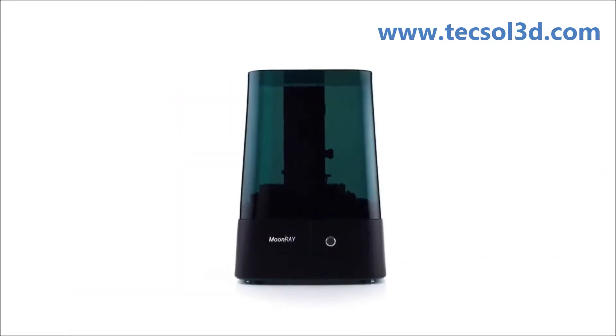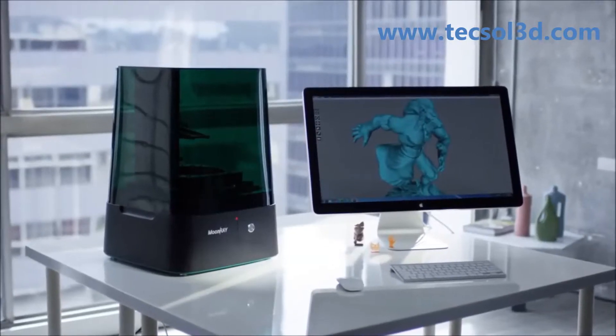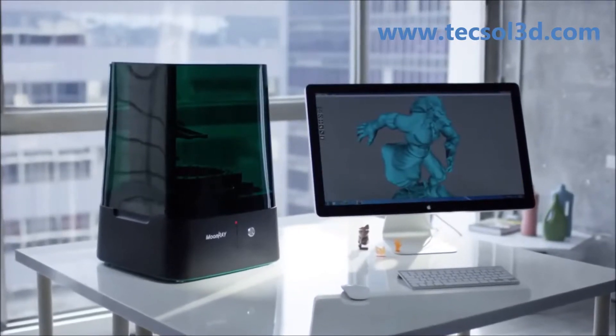I realized that most of the 3D printers in the market fall into two groups: high resolution but very expensive, or affordable but poor quality. That's why we decided Moonray to bridge the gap between quality and price.